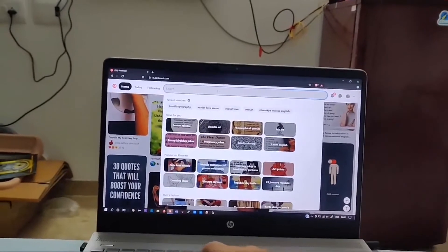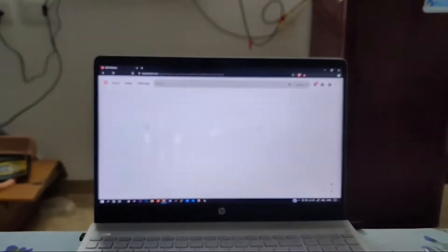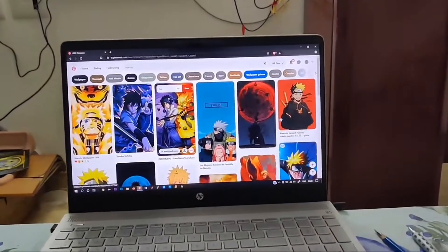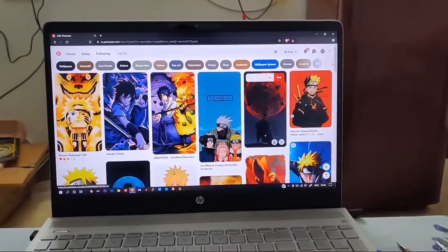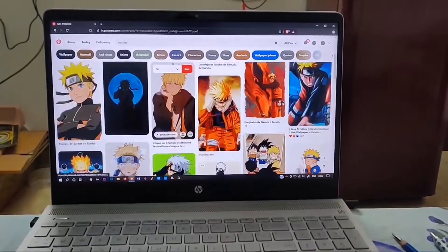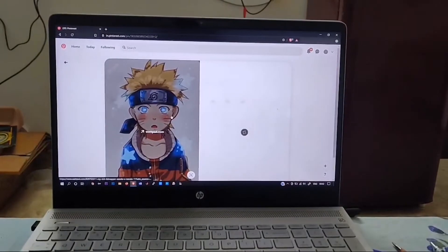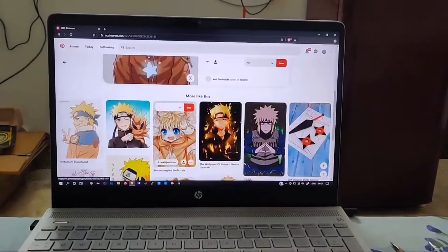So, Naruto — let's find a good picture to draw. Okay, this is looking so cute. We need to download it.